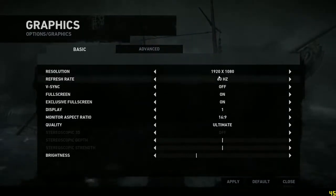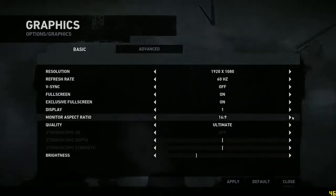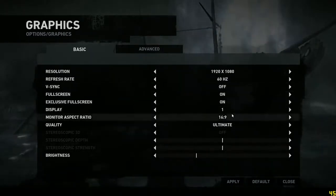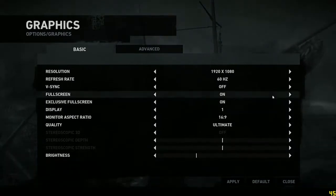Alright, hello everybody. I'm going to do a Tomb Raider benchmark and it's going to be done with a little built-in benchmark tool.